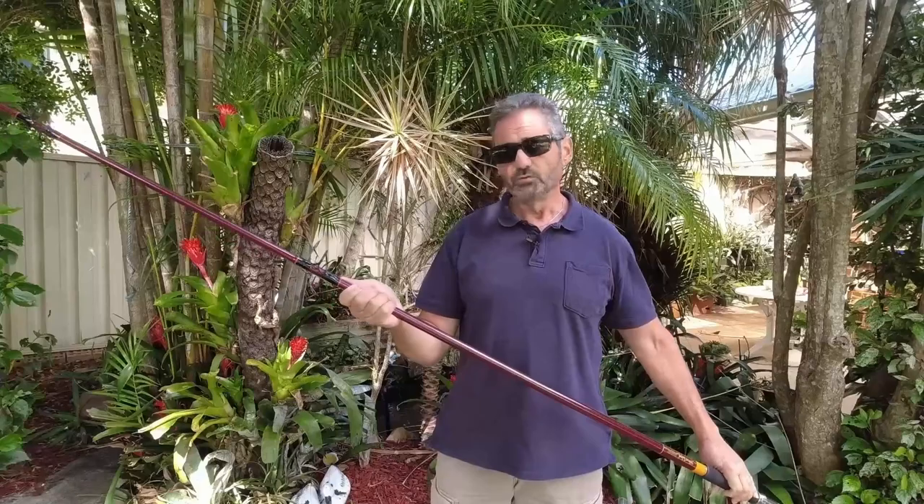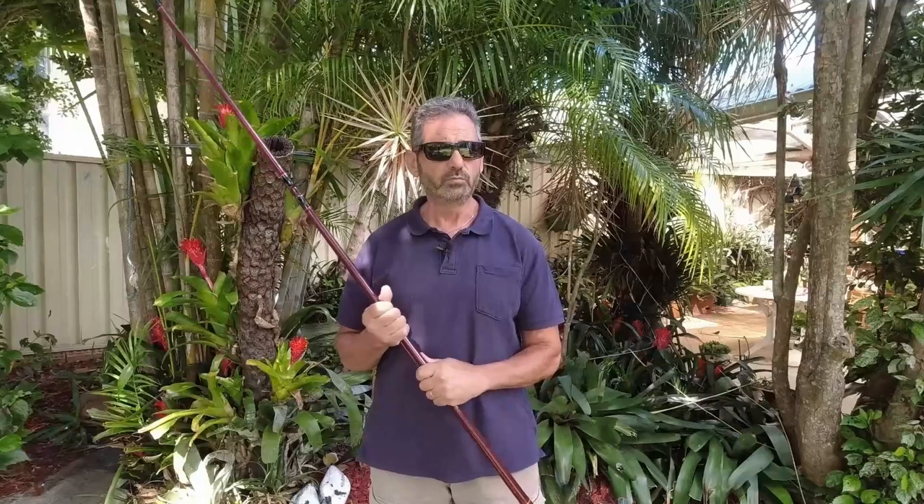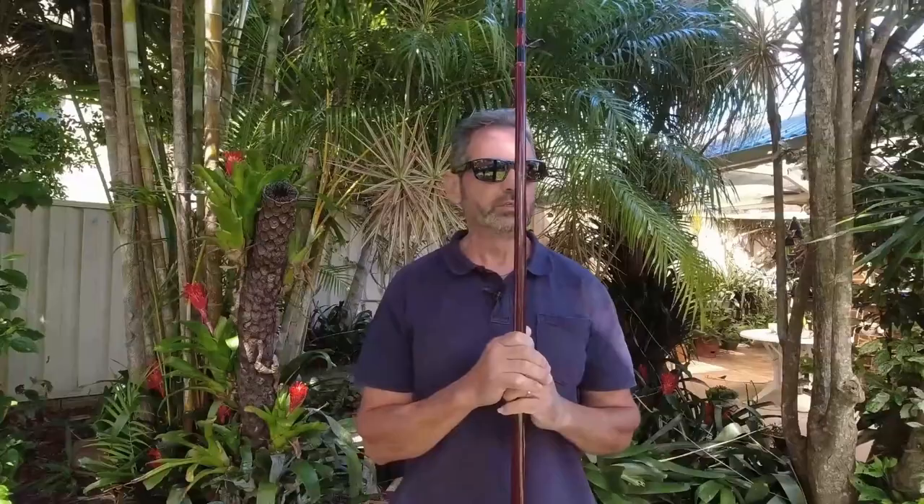I did a bit of research on the actual blank and where the rod was made. Obviously it was made at West End Sport and Tackle, which no longer exists. I got some information from Facebook groups — one was a blackfish fishing group and the other was a drummer fishing group — and they were both very helpful. I'll put the links in the description below if you want to check those groups out. I also found a picture on the internet of the old shop in Newcastle as it used to look in the 80s. It was nice to see.